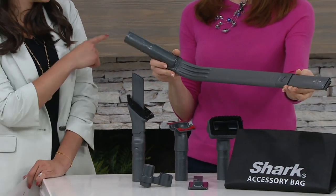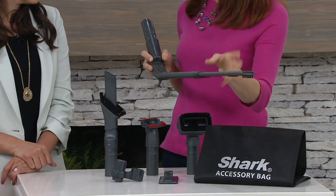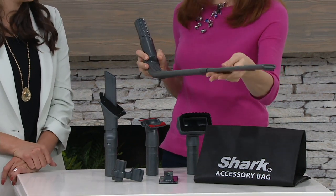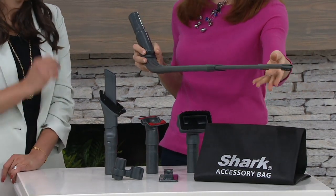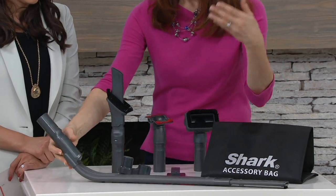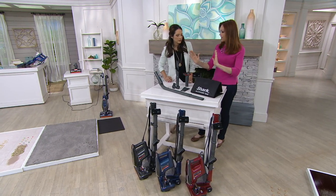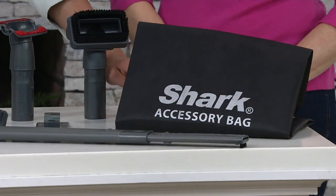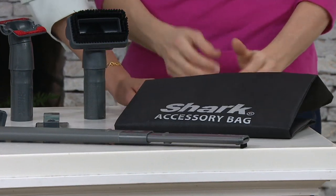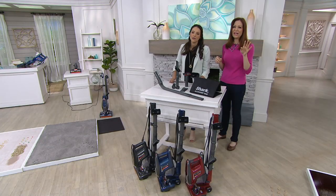You also have a crevice tool built right in. And then there's the under-appliance wand — even thinner than the full unit. You can pull it way out, so if your sofa has maybe a two-inch clearance this is great under there. It's for under your appliances like your washing machine, dryer, stove, and refrigerator. And of course you get a storage bag so you have everything all together.